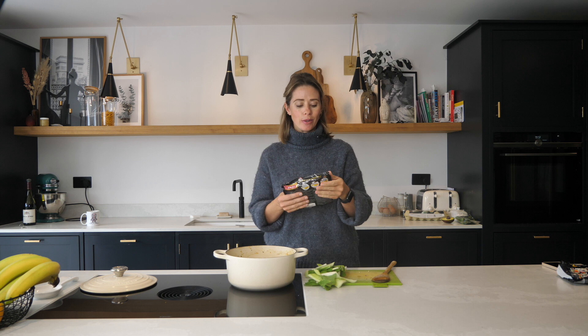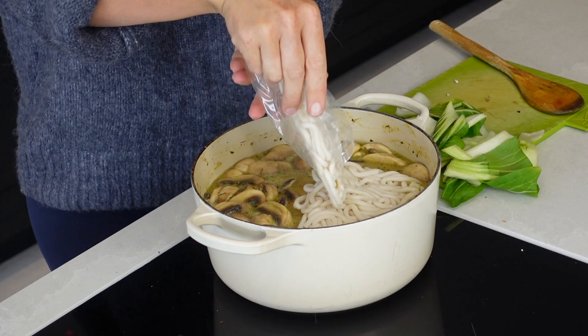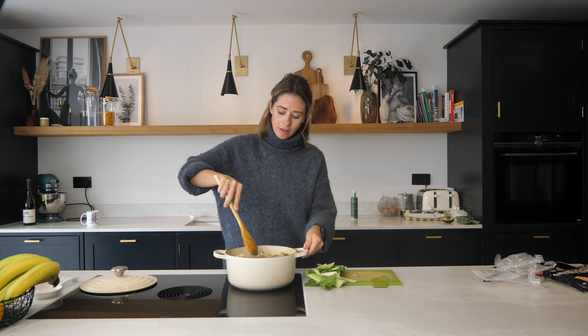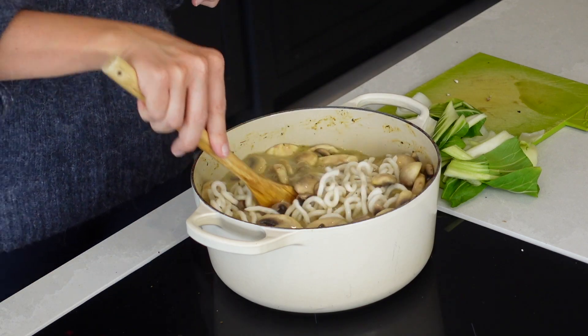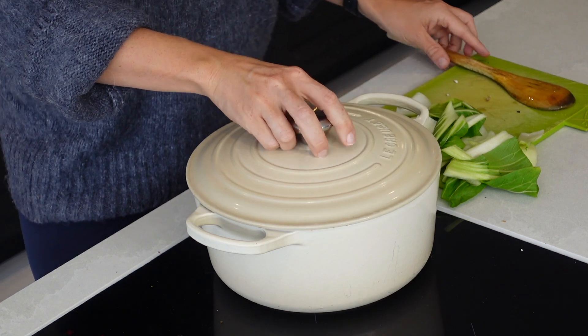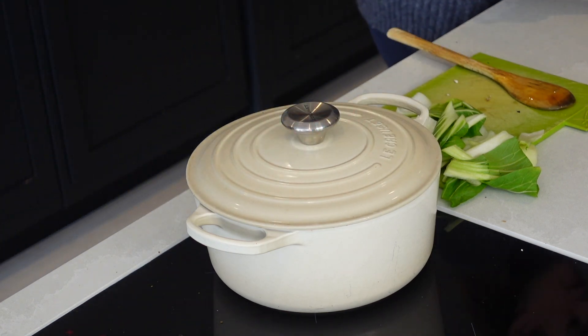It is now time to add your udon noodles — I just buy these ones that are straight to the wok. You get two portions per pack, so because there are four of us I'm going to use two packs, which gives four portions in total. Now those are in, I'm just going to break them up a little, pop the lid on, and let that cook away for about three minutes.